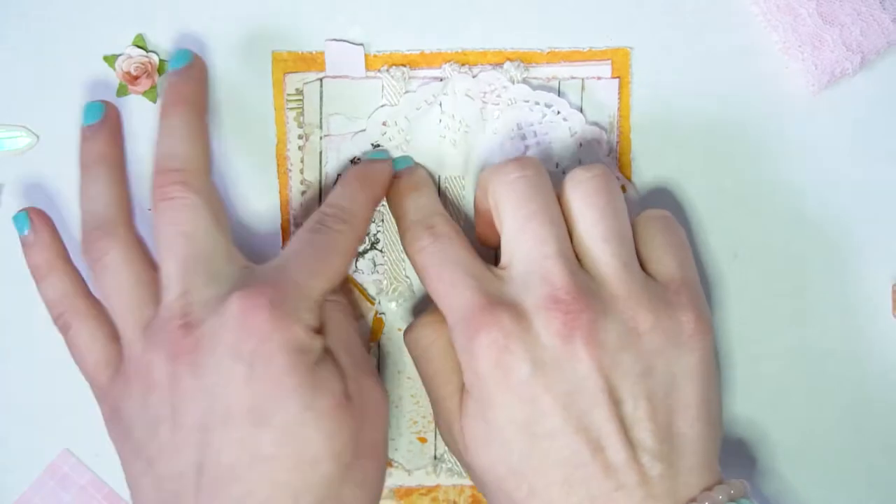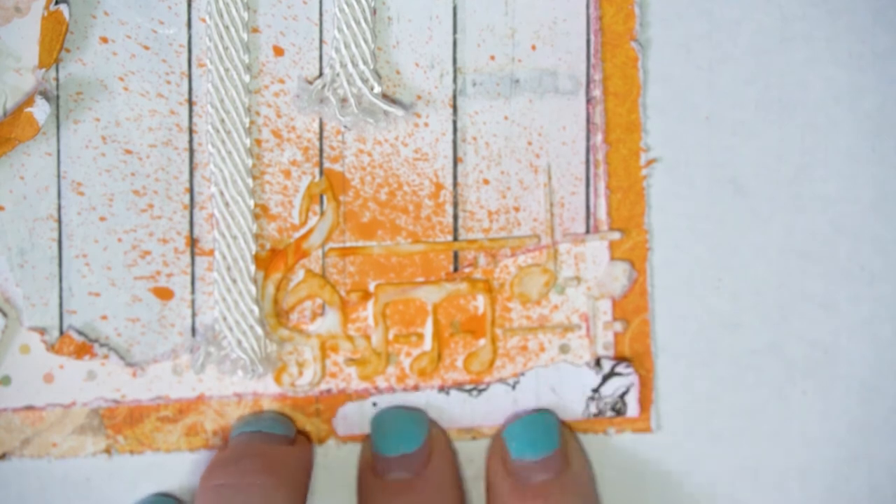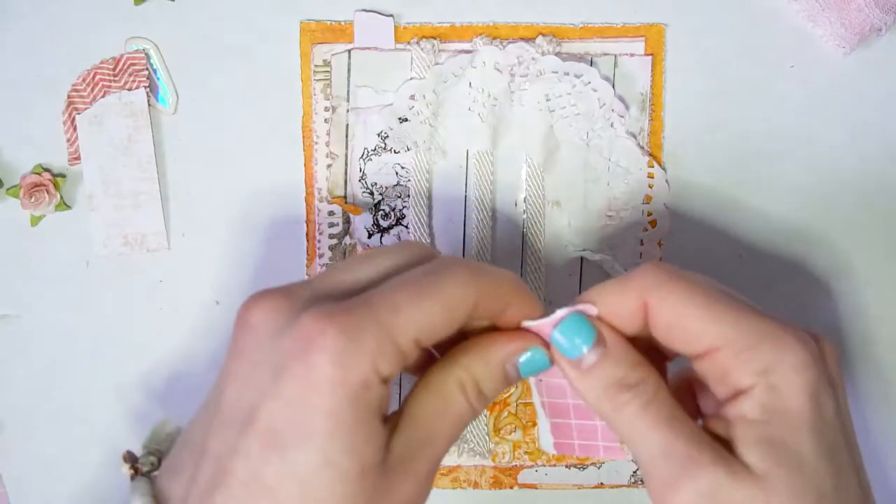After securing the doily, I added some more scraps from that previous rip — you can tell it's the same paper as from that bird one — and just played around with the scraps.